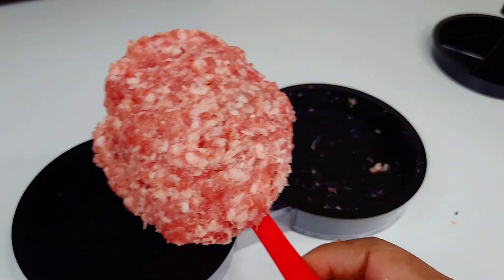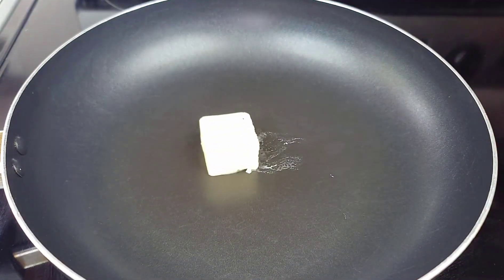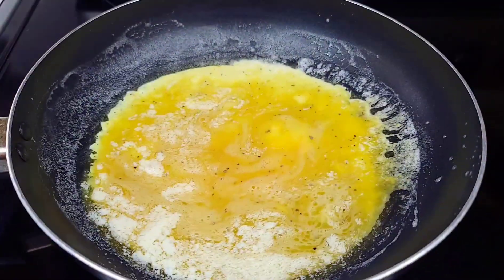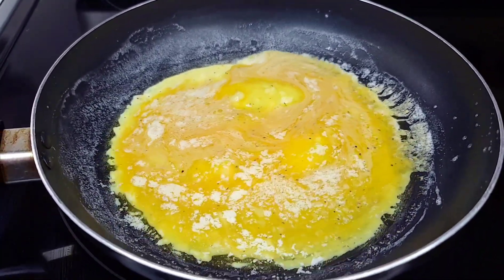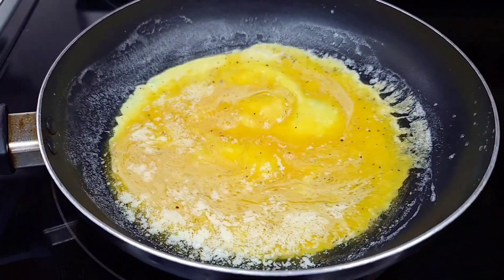So what I did was add about a tablespoon of butter to my skillet and allow that to melt. Once it melts, you want to go in with your egg. You want to keep your heat on low — you don't want the egg to be white and start bubbling up. You want it to cook on slow, low heat so that you get that nice yellow, restaurant-style egg.